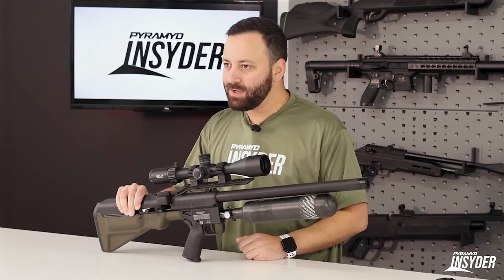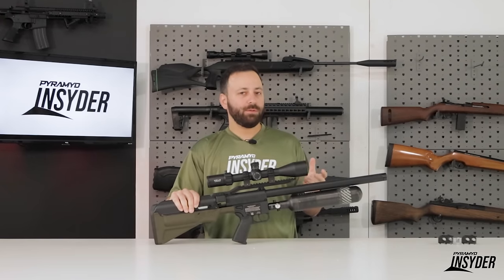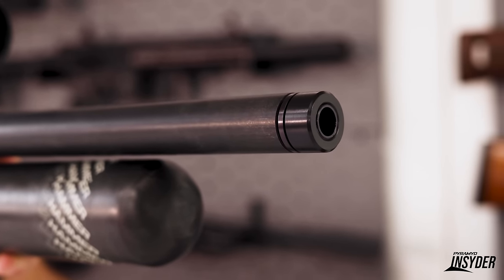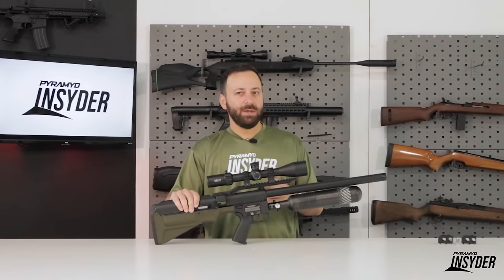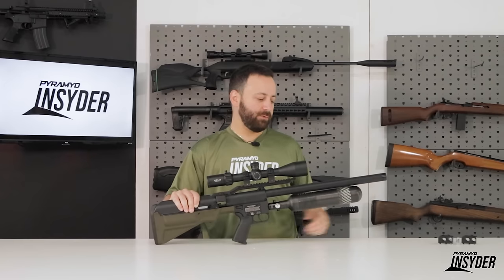Going into the details of the Hammer Carbine, starting at the front, we do have a fully shrouded barrel. The barrel's around 23 and a quarter inches, so not the longest barrel out there, of course, but that's the point. It's supposed to be shorter, but you do still have that shroud. Hopefully that's going to mitigate some of the noise, but I would assume this is still going to be very, very loud like the Hammer, the larger version.